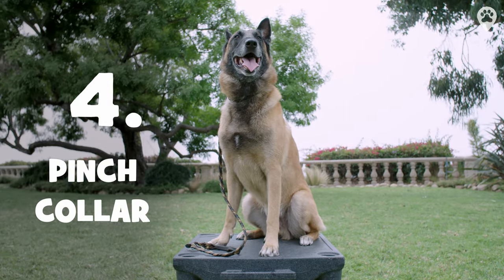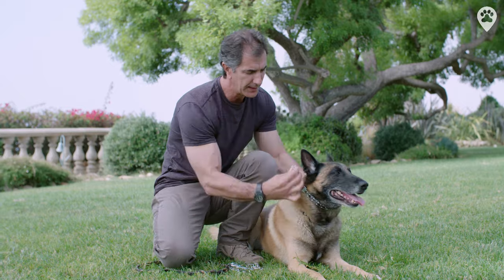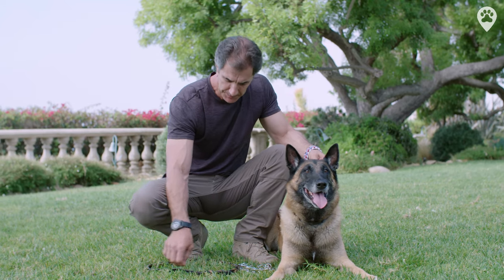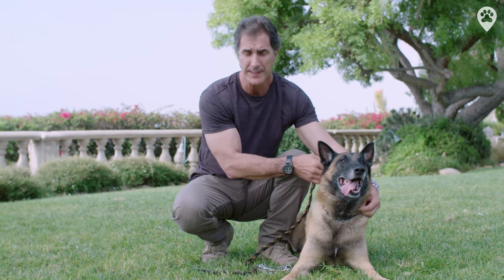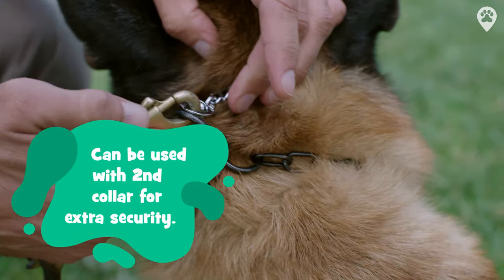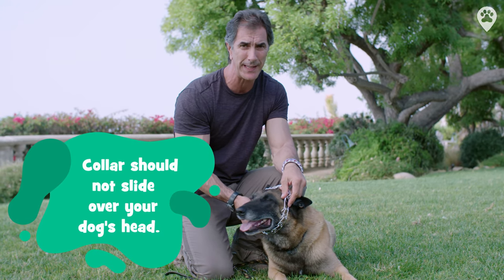This is a pinch collar. To fit it on your dog, simply pinch apart the small prongs and put it around your dog's neck. Make sure you fit it up nice and high, and it should fit fairly snug. Once it's on your dog's neck, simply attach your leash to the D-ring, and you might also consider hooking into a second collar, such as a choke chain or a martingale, for extra security. If the collar is big enough to slide over your dog's head, it's improperly fitted, and I don't recommend you do it that way.